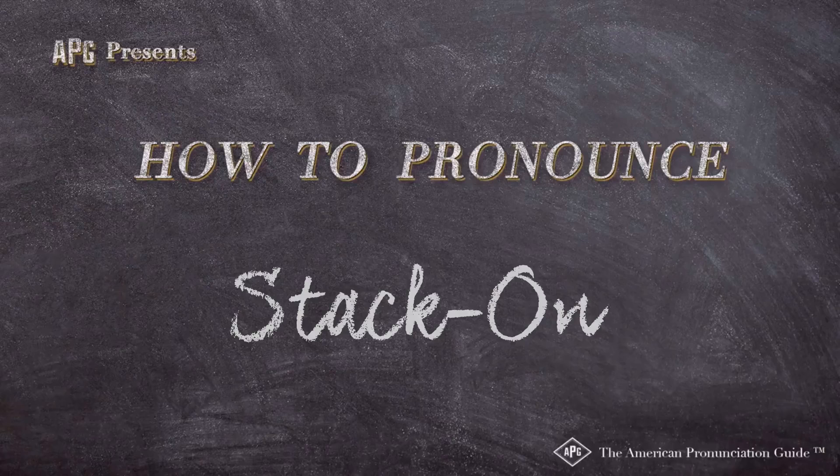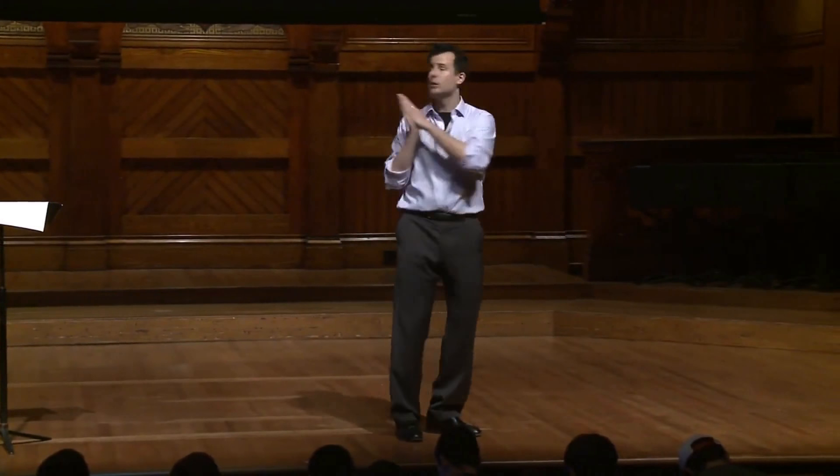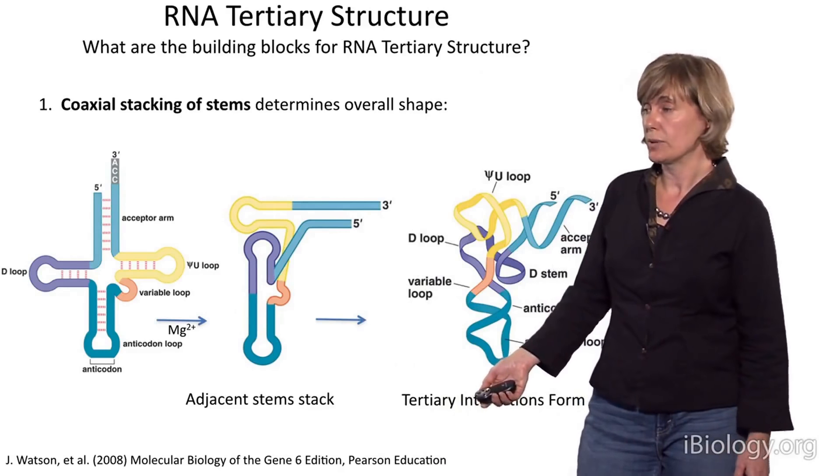The American Pronunciation Guide presents: How to Pronounce Stack. Stack on top of each other, on which you can put food and whatnot. Stack on one another to form long contiguous duplexes.